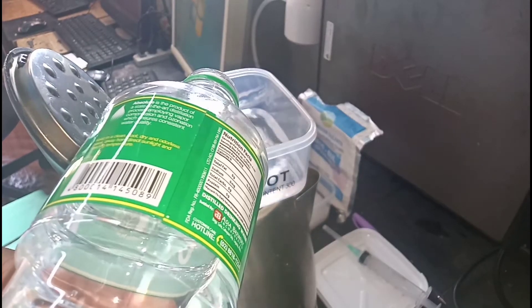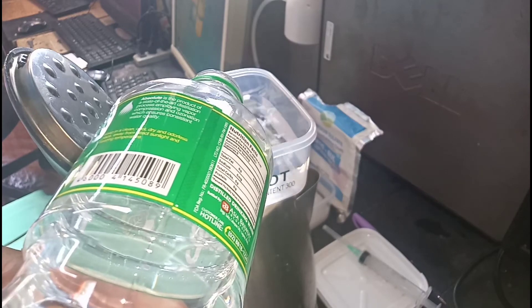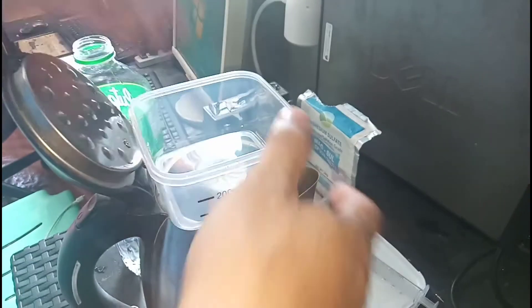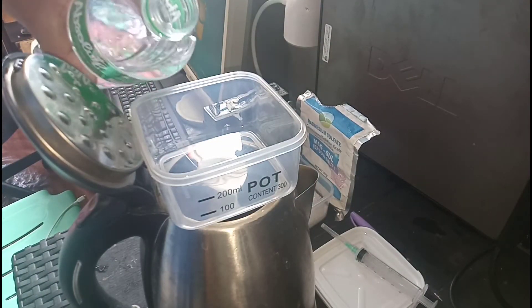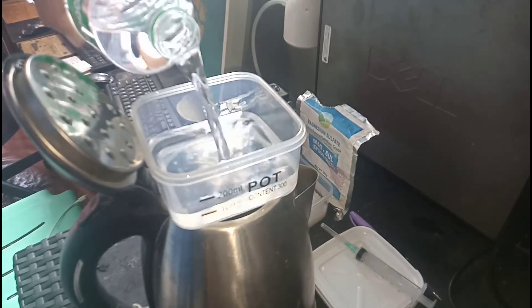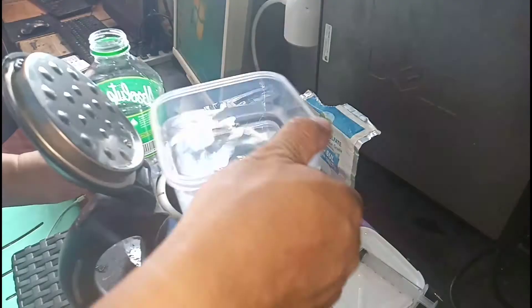Sukat muna tayo ng 200 ml na distilled water. Ok, at isa pang 200 ml para mag-total ng 400 ml distilled water.